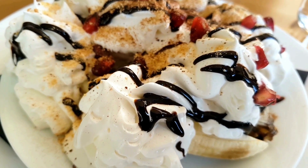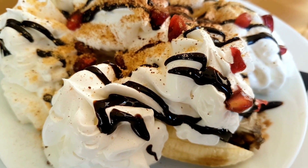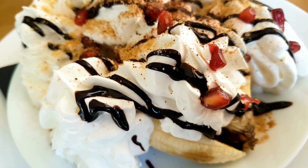A classic banana split is a dessert made by splitting a banana lengthwise and placing it in a dish. The banana is then topped with scoops of ice cream, typically vanilla, chocolate, and strawberry.